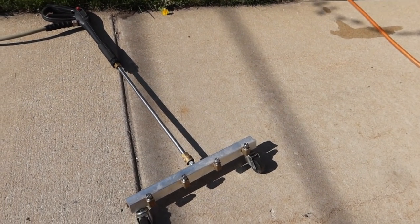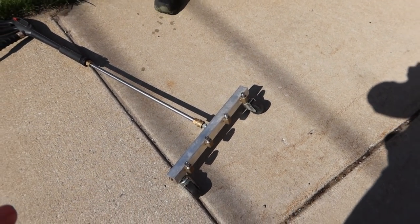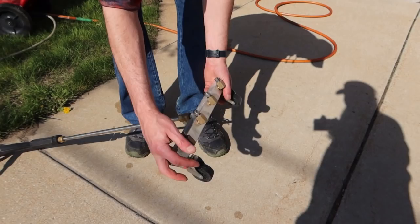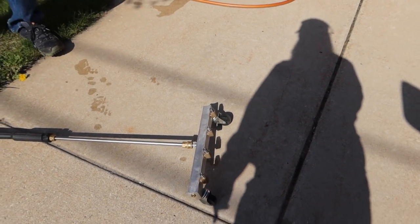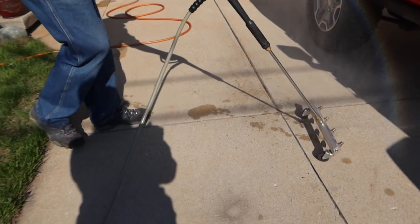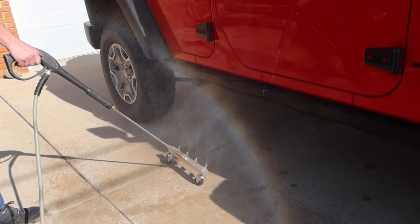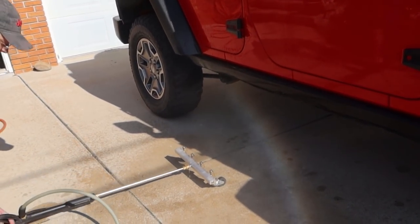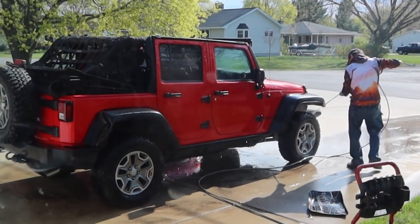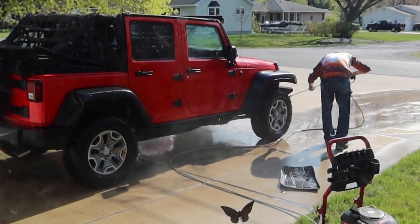I don't know if we've actually showed you guys this before. It's just the attachment for the power washer gun. It's got wheels on it and then four different heads that point straight up, and he can roll it right underneath there and wash underneath the Jeep. He rinsed most of the dirt off at the car wash, and now he'll turn on the real pressure. See all that sand and dirt underneath there.